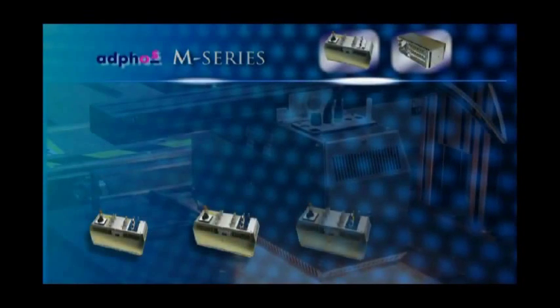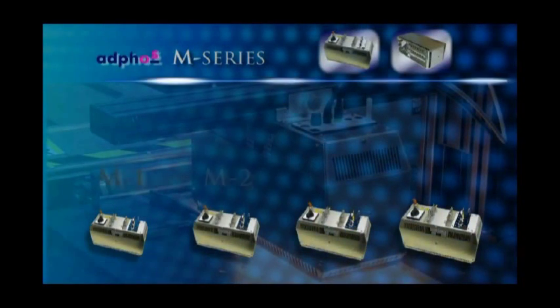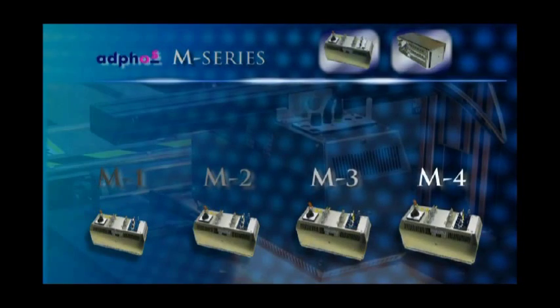With the Adfos M-Series, you can choose from four models to meet your specific needs. The M4 has allowed me to run glossy substrates at a faster rate per minute, which equates to labor savings and higher productivity. The competition on the same machine will run at approximately 25% less.